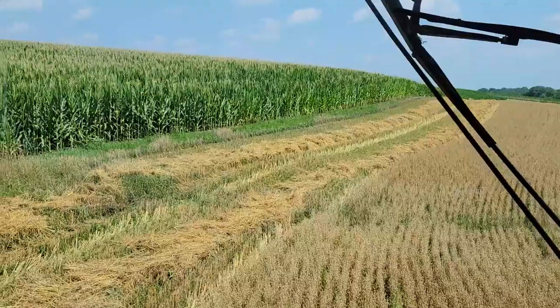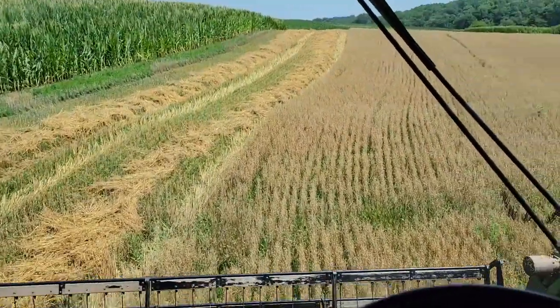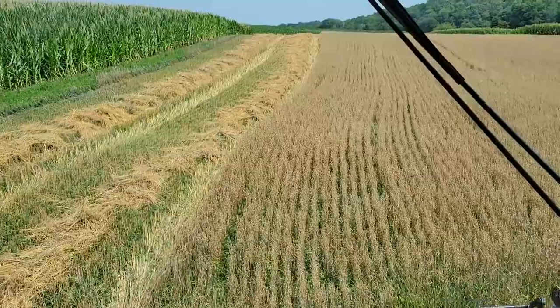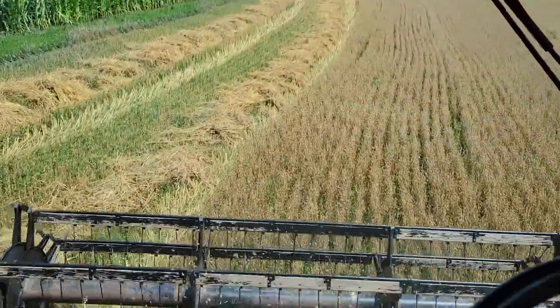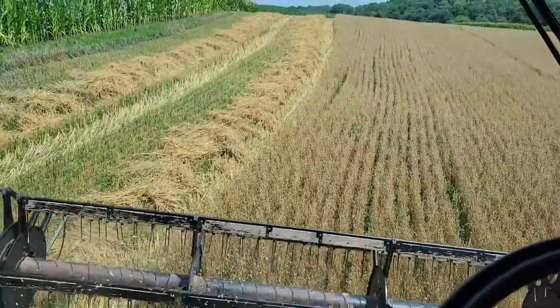That moisture reading ain't calibrated either — we never really calibrated that one. We'll calibrate the monitor for corn yield usually once a year, but we don't get it dialed in perfect, we just get it in the ballpark. But for oats, no.